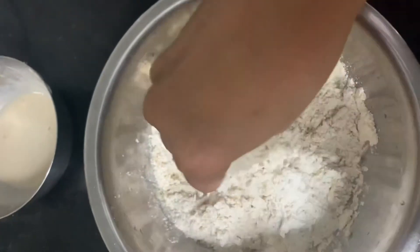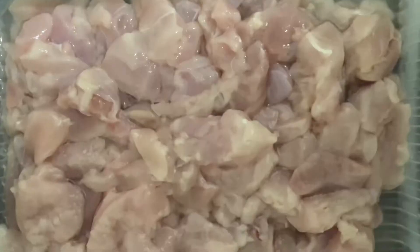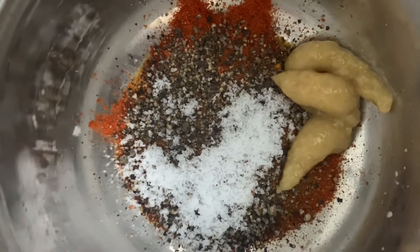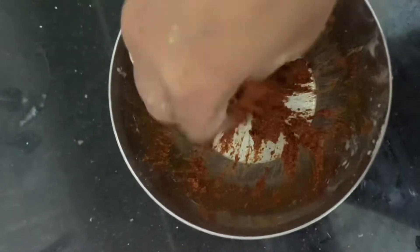Now take some veggies of your choice. You need 250 grams of chicken boneless pieces. We will marinate this with turmeric, ginger garlic paste, pepper powder, salt, a little bit of lime juice, and a little bit of vinegar. Marinate and keep it for a minimum of four to five hours so that all the masalas are absorbed.